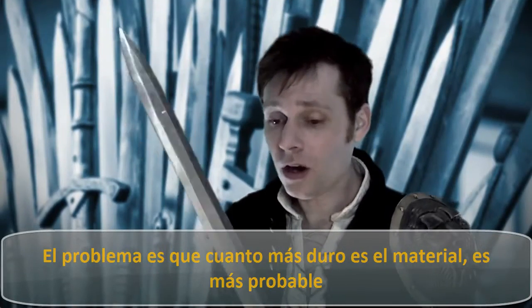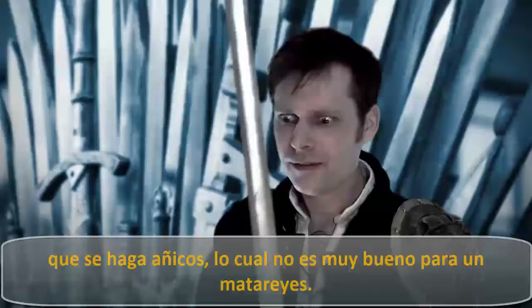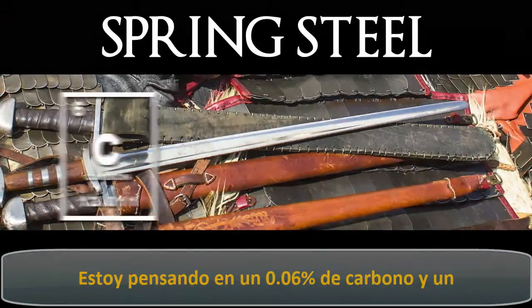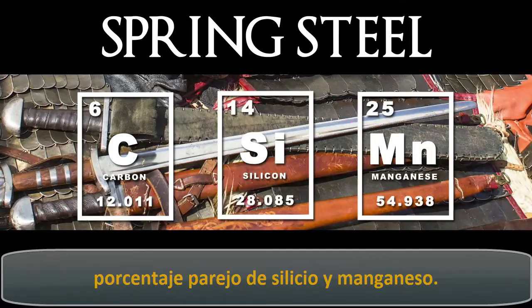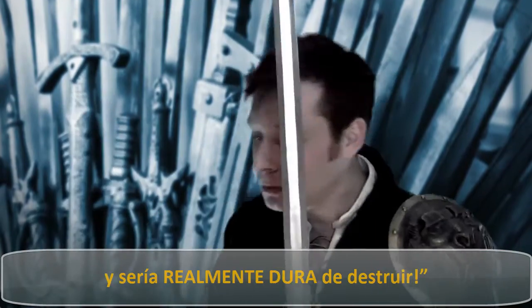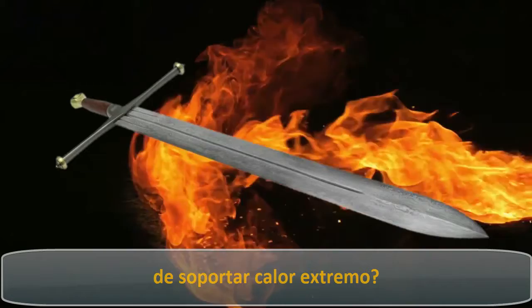The problem is, the harder something is, the easier it will shatter, which is no good for a kingslayer. Valyrian steel would have to be tough — it's got to take a hit. For these reasons, I might recommend a spring steel, maybe something with 0.6% carbon and a couple percent silicon and manganese. This would provide a nice balance of properties: it would hold an edge, bend without breaking, and be really hard to shatter.